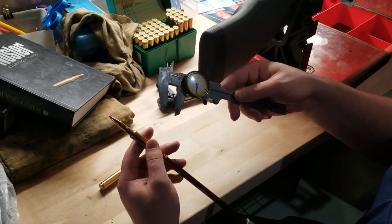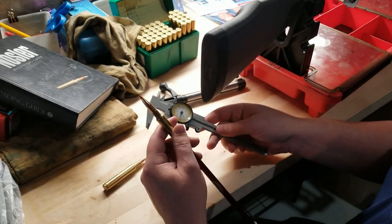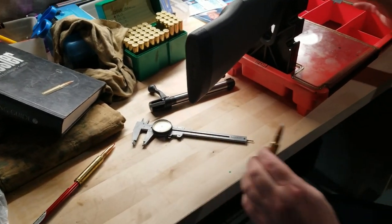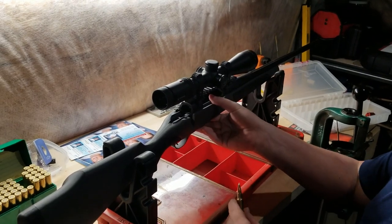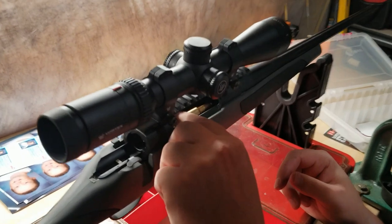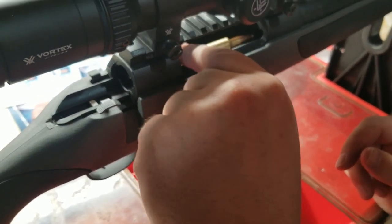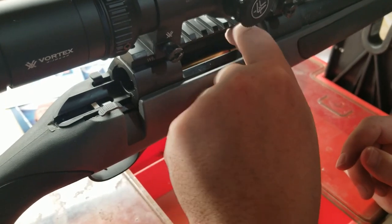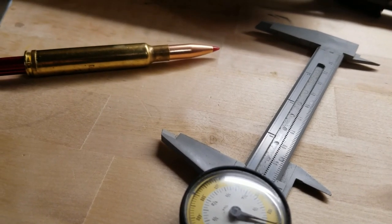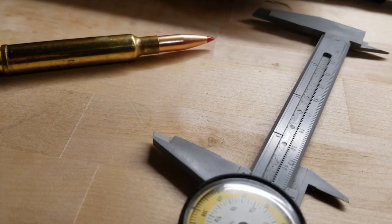I would seat these bullets out farther; however, as you can see, my magazine won't fit anything larger than max COAL. So I'm pretty limited because of my magazine. I just wanted to show you what, for this specific 178-grain ELD-X, the overall cartridge length is when it hits the lands or the riflings.